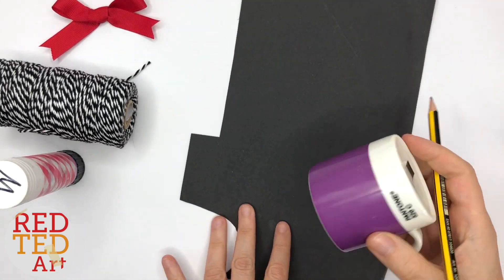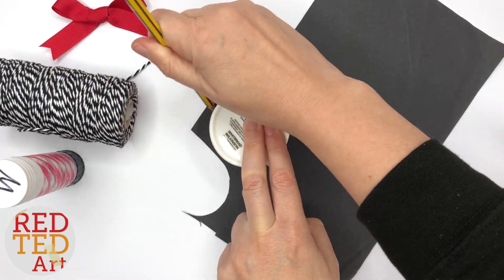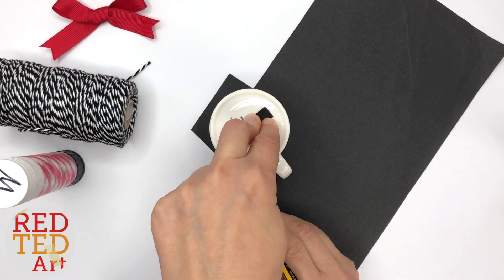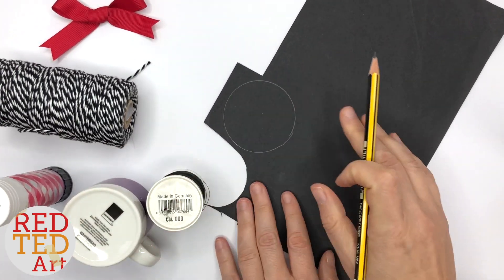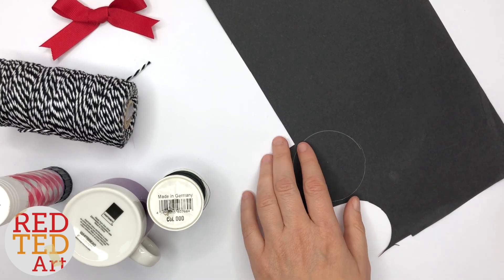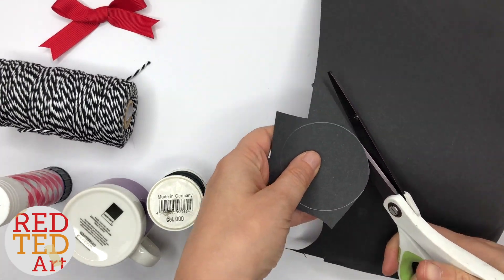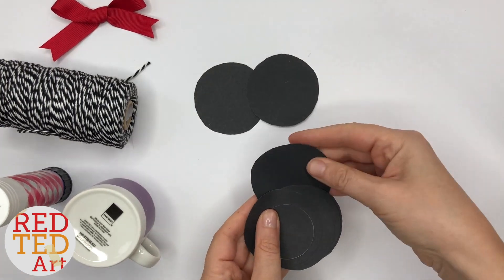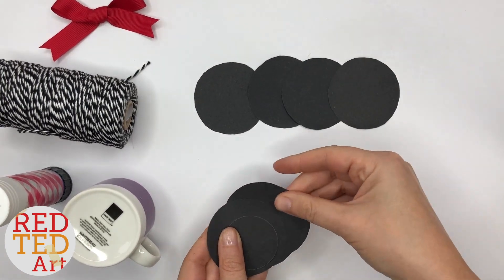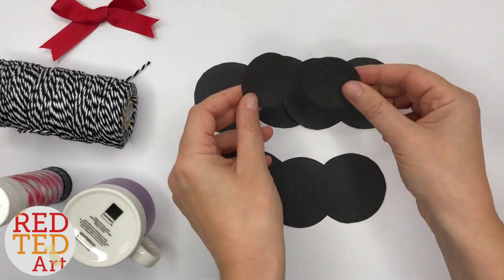The first thing you need to do is trace eight of these circles and two of these smaller ones. I'm going to do the eight first, cut everything out, and then we'll get back to the next step. So we have our eight circles and the two smaller ones.